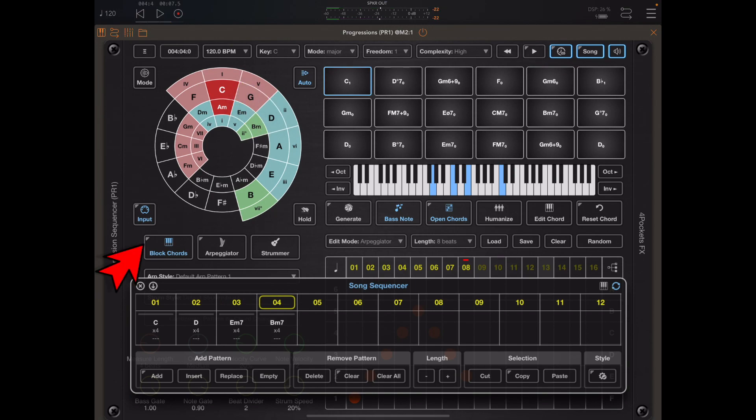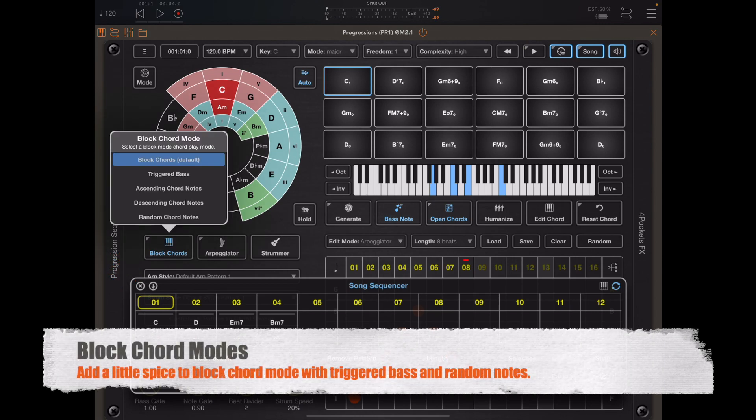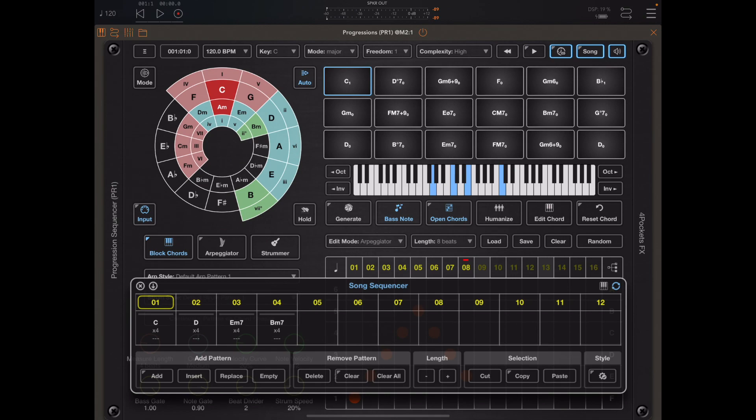You may have noticed a little chevron in the top corner of the block chord button, meaning we can long press this button. We now have a bunch of options in here, all of which work in block chord mode. So instead of just a plain block chord, we can get various other different types of arpeggiated patterns.